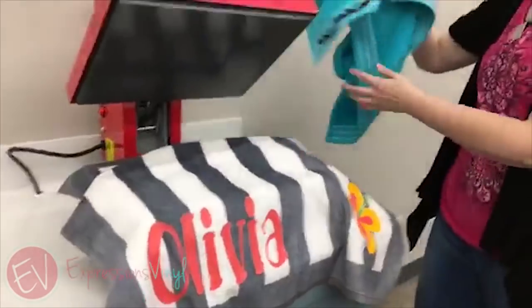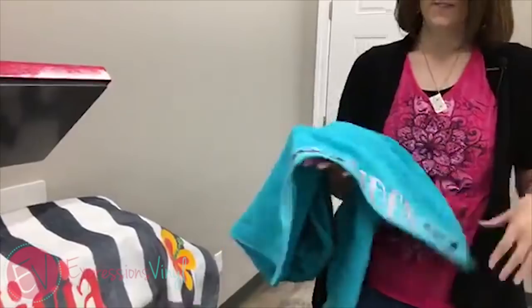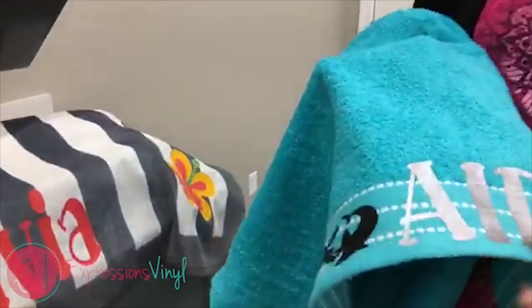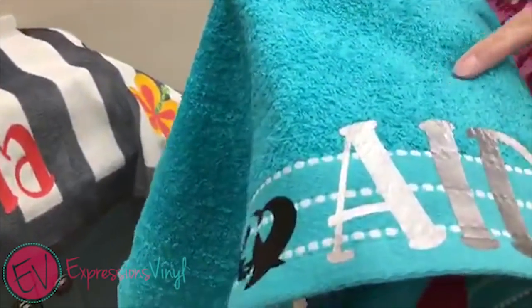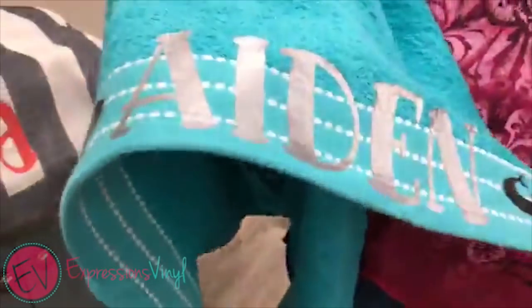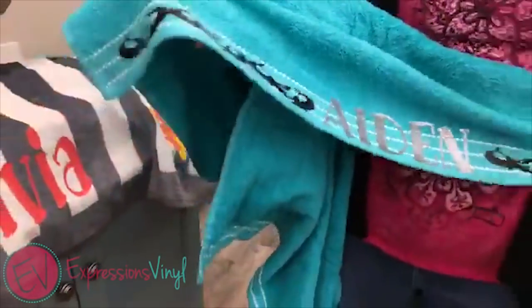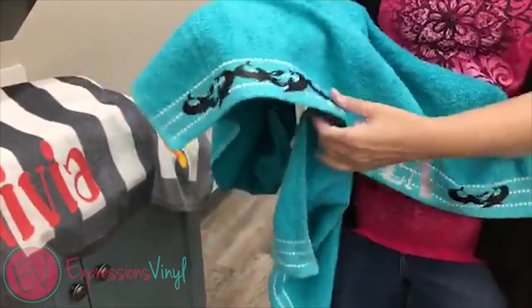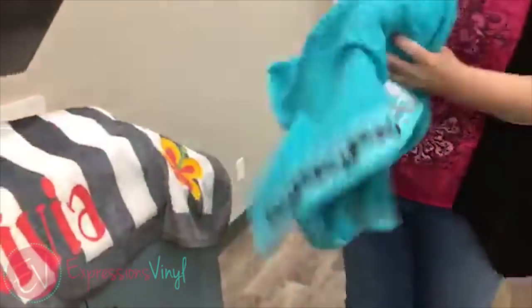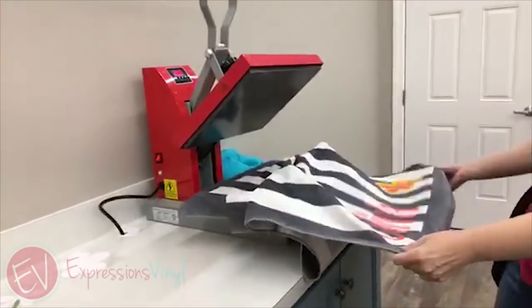I tried another one because these bright towels at Walmart for three dollars are a great buy — they work as well. You just have to be mindful that you're going to get the texture of the towel underneath, but they do work. You can do heat transfer on them and make fun designs. This one — he loves sharks — so we wanted to put sharks on his towel.